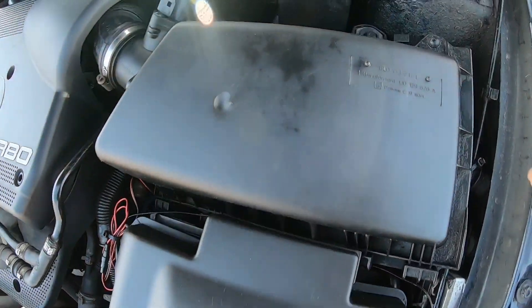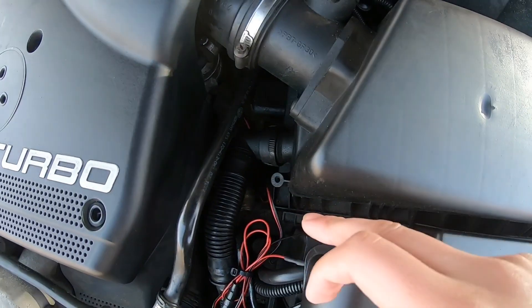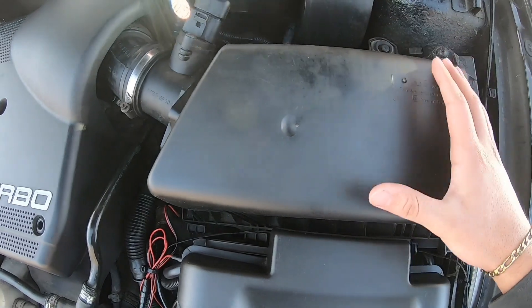Alright guys, so the first step: there are two 10-millimeter sockets right here and one down here — you can't really see it, but there are two bolts holding this air box in and it should come right out after that.